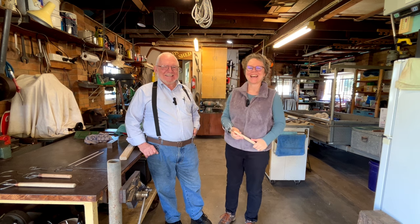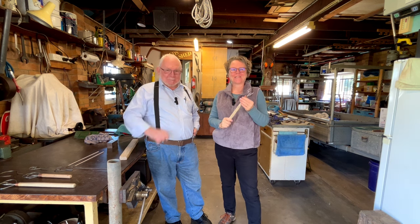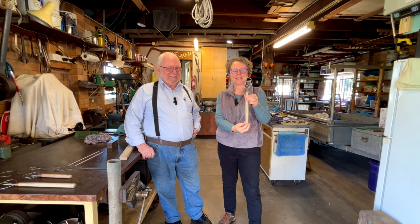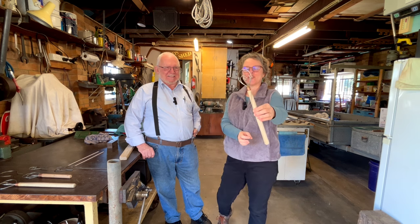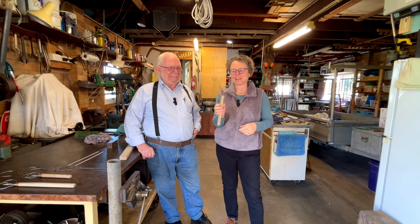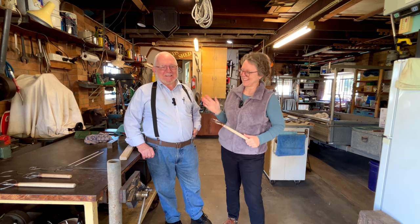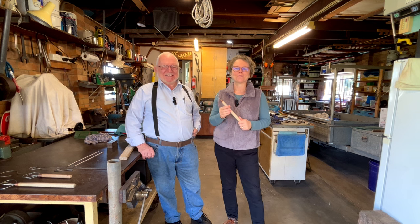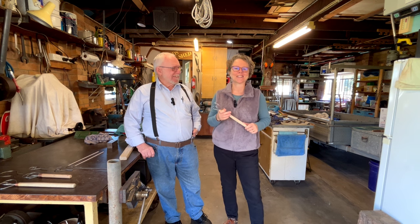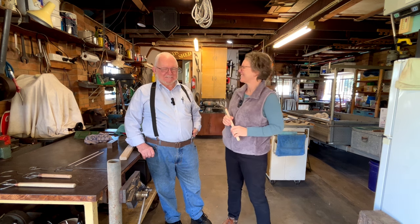Hello everyone. I am here today with my dad, Gary. Hi. We are in his shed and this is a really special event because dad today is going to show how you can make one of these beautiful Danish dough whisks. Dad made this for me a few years ago and since then I've had contact from people every now and then because I've showed it in some of my videos, wondering how to make it and whether or not he would make more and sell them. But he's not interested in that, neither am I, but we both thought it might be a good idea to show people how to do it. So that's what we're going to do. I hope you enjoy it.